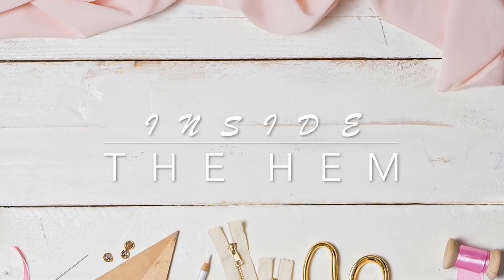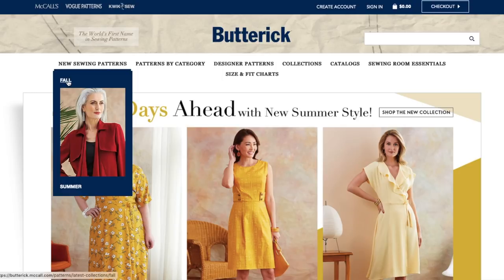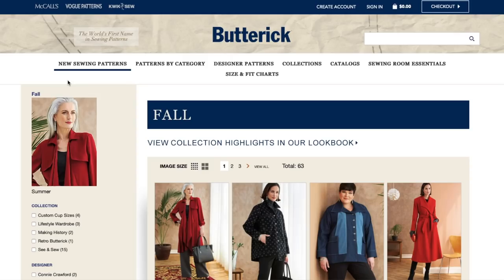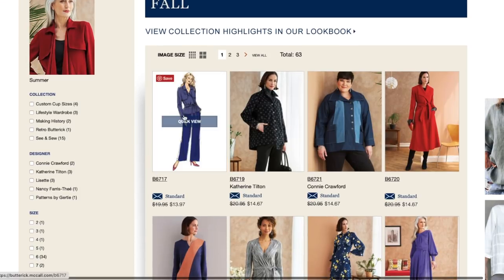Hi you guys, Lindsay here. Welcome back to my channel, Inside the Hymn. Butterick finally released their fall patterns. I feel like this is the one I have been waiting for. I just feel it in my bones that this is going to be a good collection for fall. So let's jump right in — we've got a lot to cover.